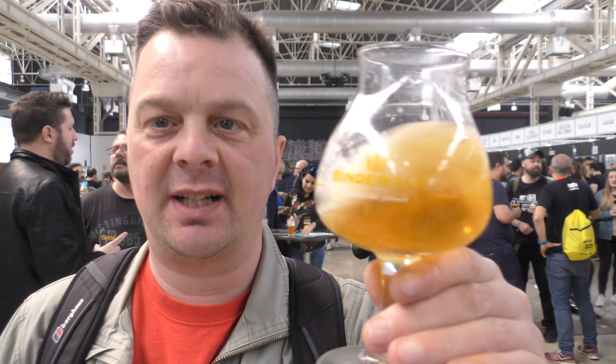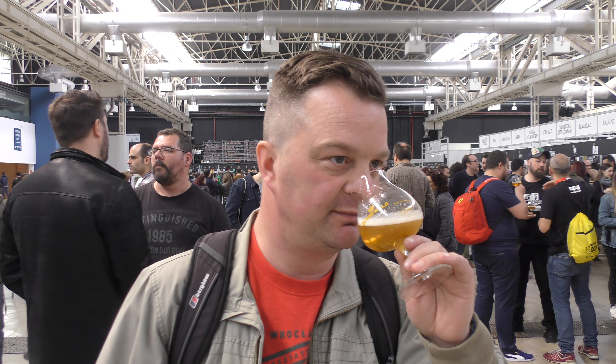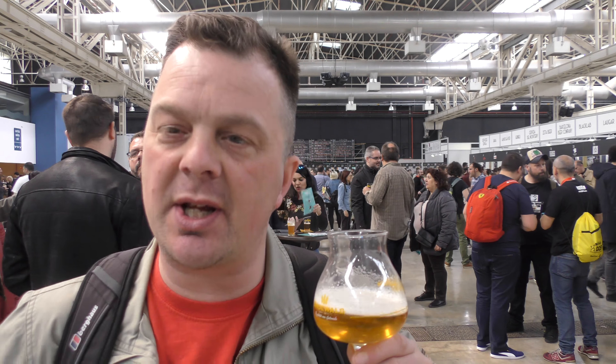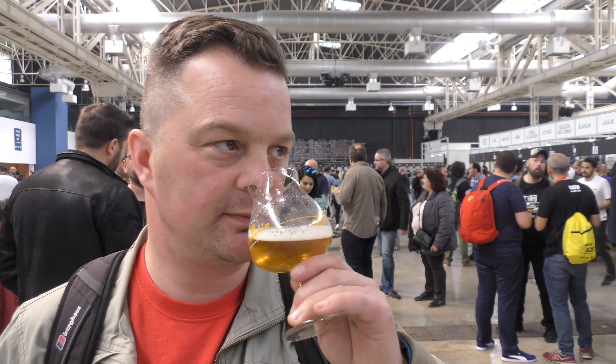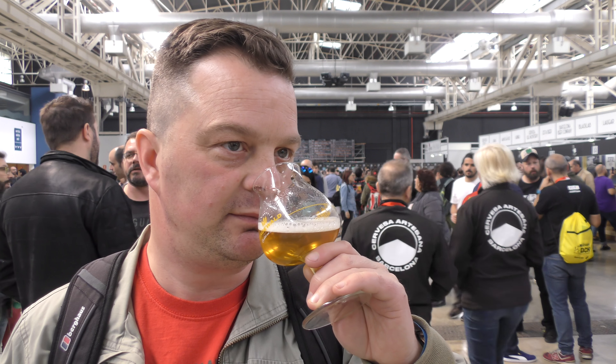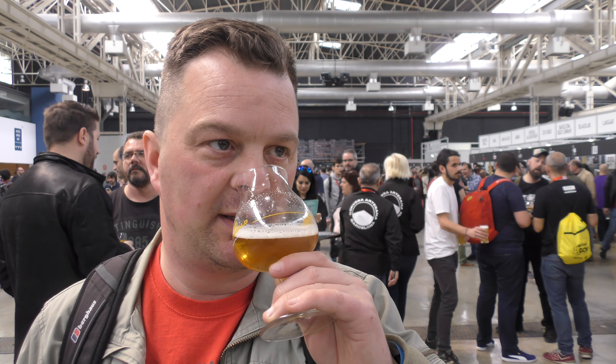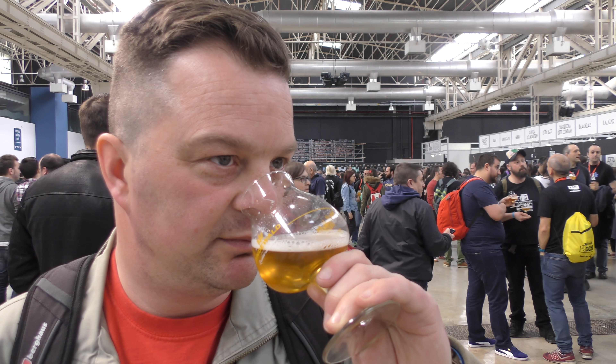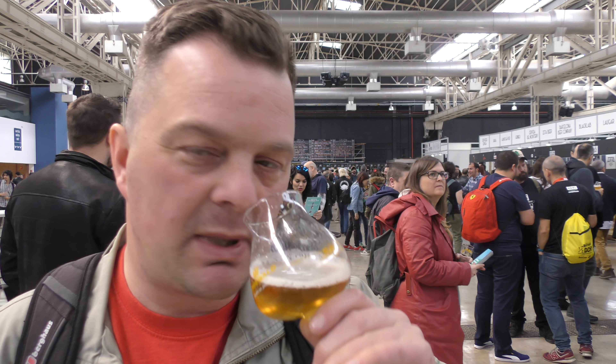It's pretty good, getting the aroma. It's got a nice citrus tone to it, nice biscuit malt coming through. Lots of lemon, lots of lovely lemon aromas popping from the beer. A bit of orange peel — a proper West Coast style IPA.